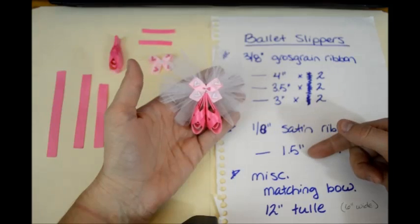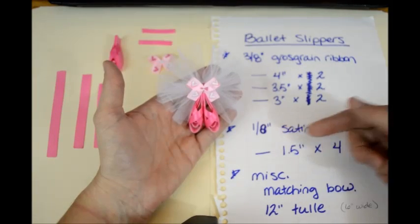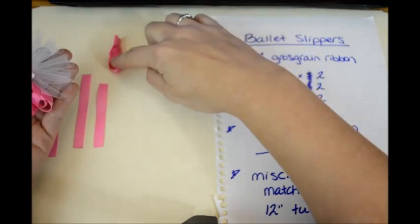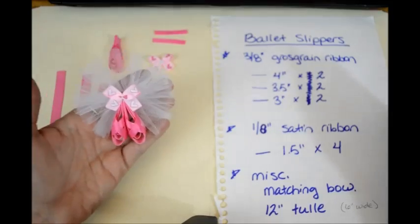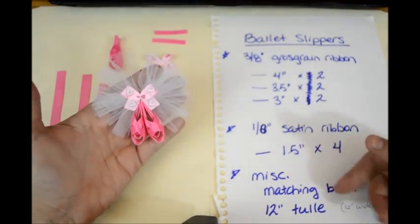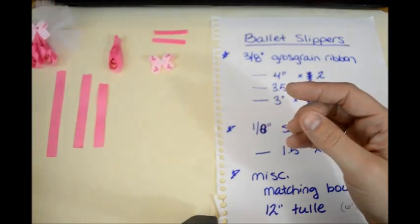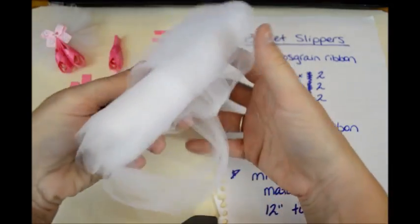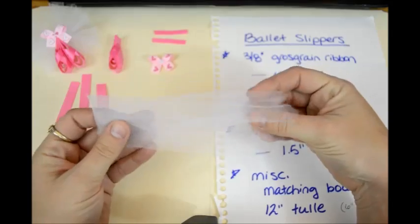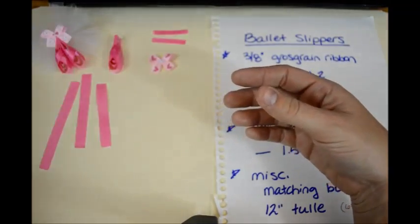You're going to need 1½ inch pieces of that 1/8 or 1/4 inch ribbon — you're going to need 4 of those. I've already made one whole slipper to bead along with this. Then you'll need a little matching bow. And if you want the tulle, you're going to need 12 inches of 6 inch wide tulle, which comes on a roll. When I show you how to make the tulle, I'm probably going to switch to a black background so you can see better since I'm working with white.